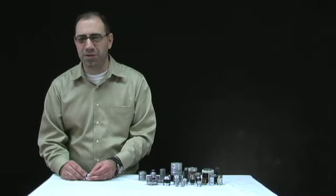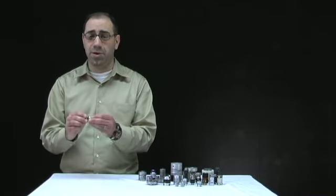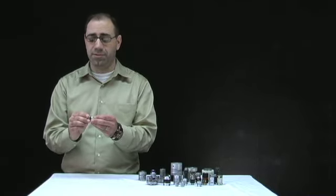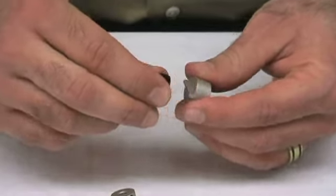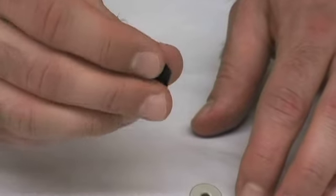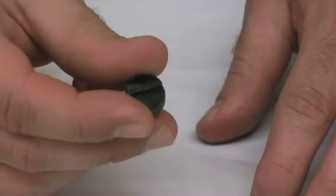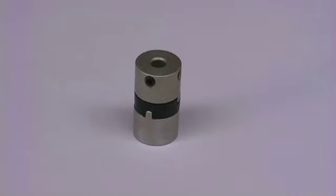In some situations where a high parallel misalignment between shafts is necessary, an oldham coupling can be the best solution. This coupling compensates for parallel misalignment by incorporating a sliding disc between two hubs. Our oldham couplings can be purchased in a commercial style with a plastic disc between the two hubs. They feature easy assembly, low inertia, electrical isolation, and are corrosion resistant. This disc can become worn out over time and a new one can be purchased separately.